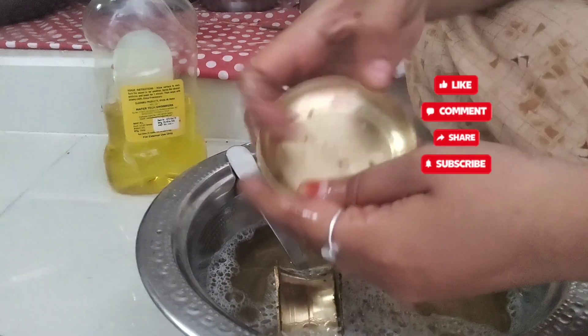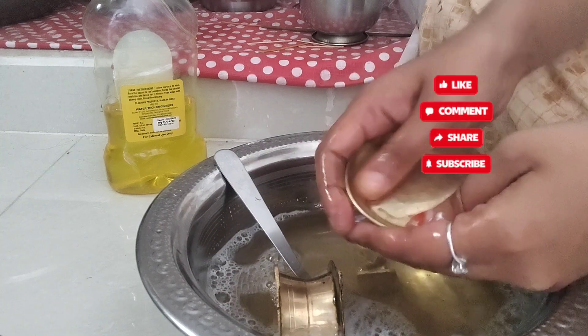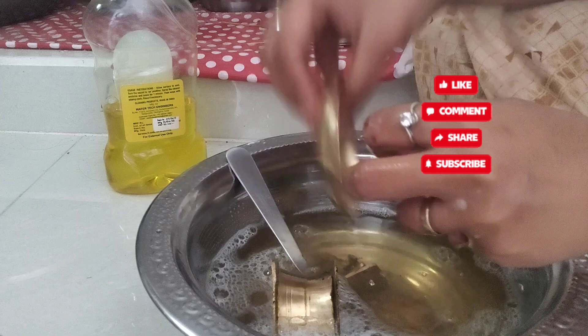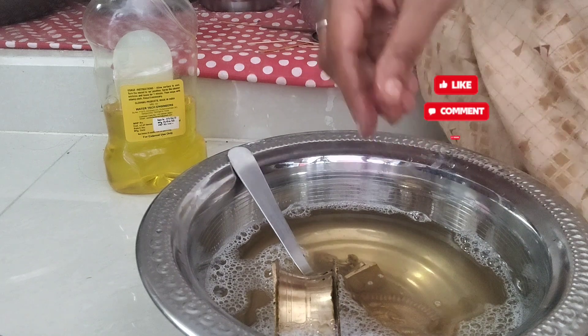I used citric acid from the shop — 50 grams for 20 rupees. I used to use it as a bit, as a liquid, as a salt. I used to use it for 20 rupees, about 4 or 5 times. I used to use it a lot.